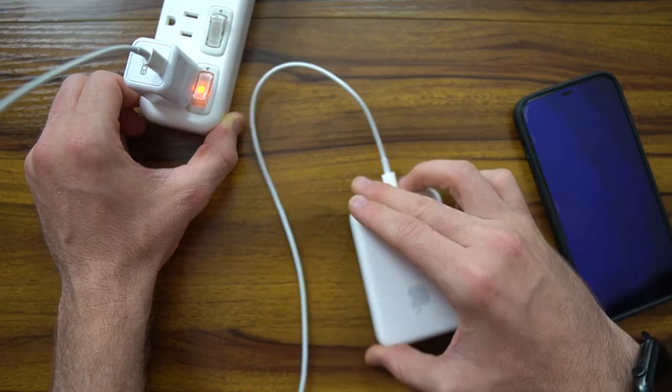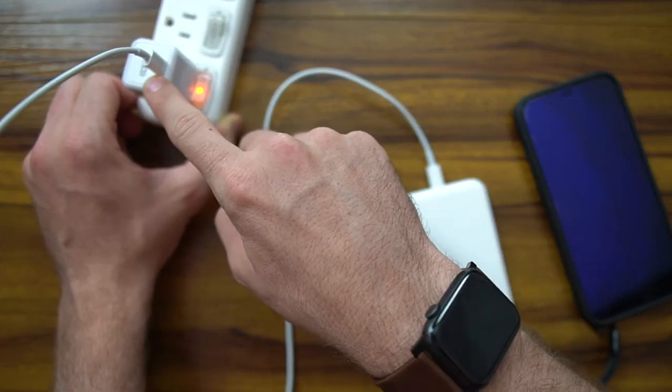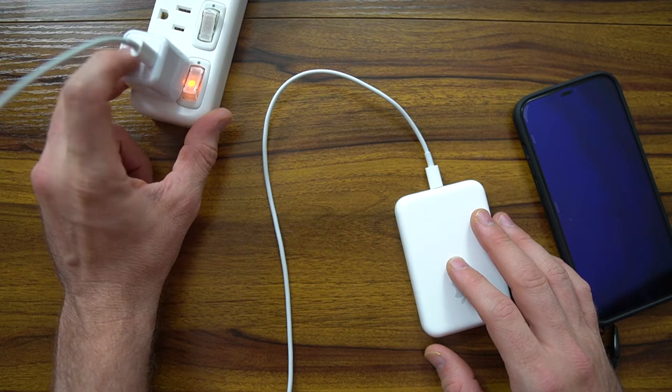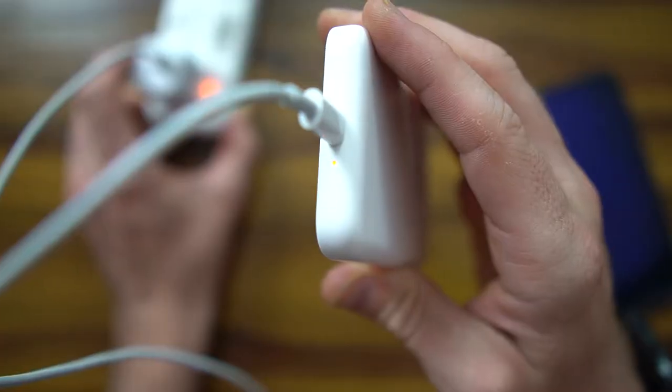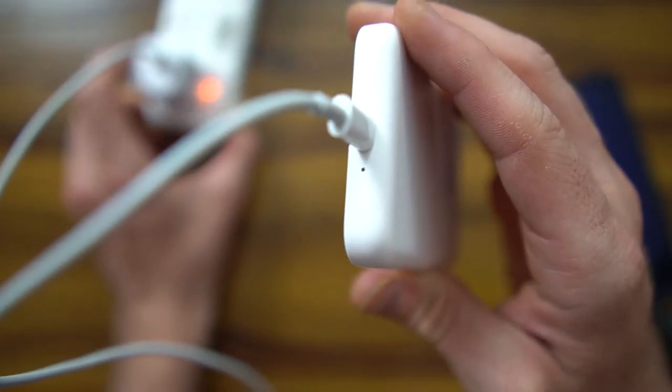We've gone ahead and we're charging it now. I've got the Thunderbolt cable plugged in. You can see that I'm using a very fast-charging 20-watt plug — you can check out the links in the description for this plug, it's one of my favorites. You can see the light is charging; it's pulsing, which means it's charging.